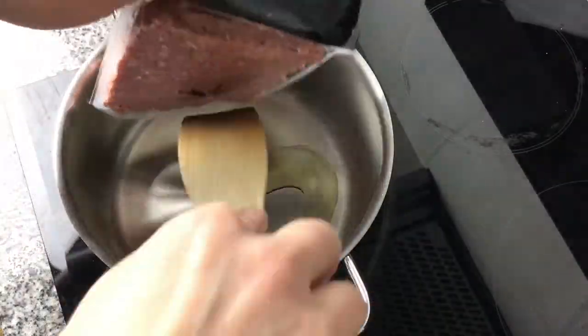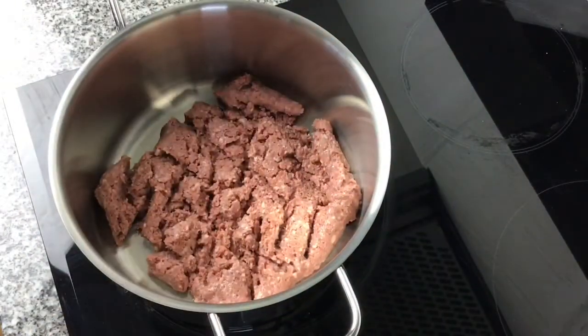The first thing to do is get a pan with some oil in on medium, put the mince in, break it up and start cooking that through.